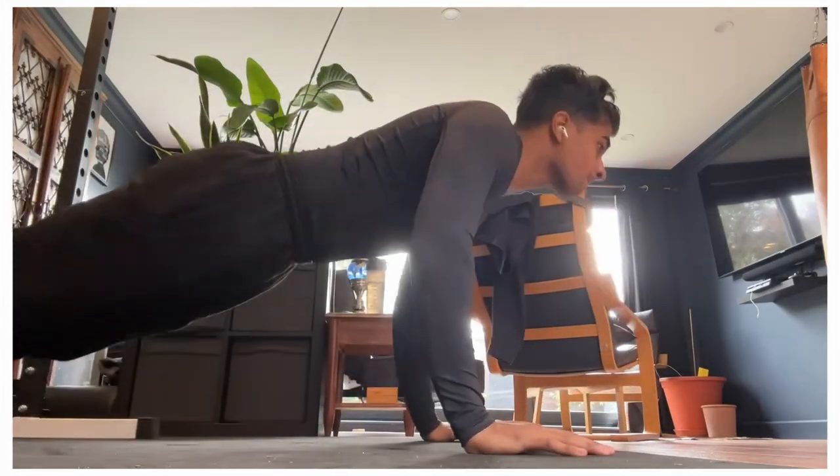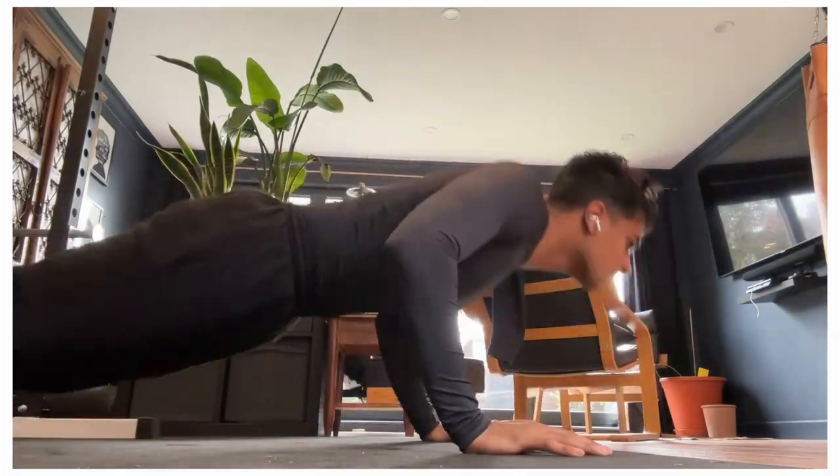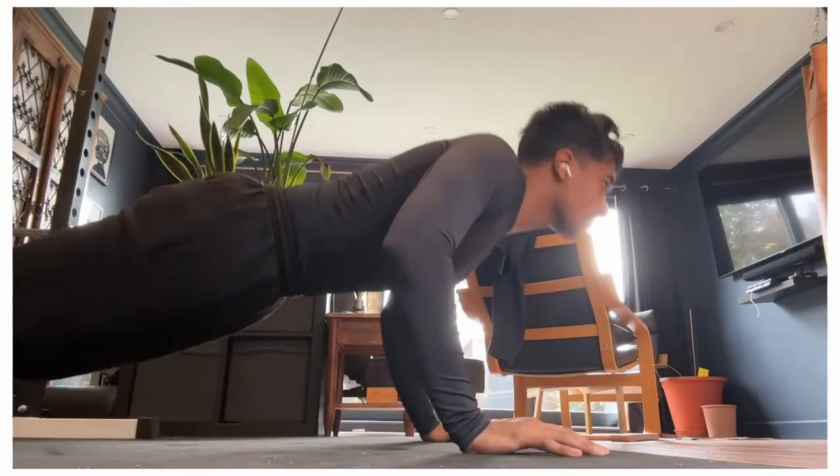Building an aesthetic physique can be quite challenging, and this challenge can be added to if you don't have access to all the proper equipment which might facilitate this goal. However, with the right exercises and the right amount of dedication, you will be able to build a strong, lean and aesthetic physique.